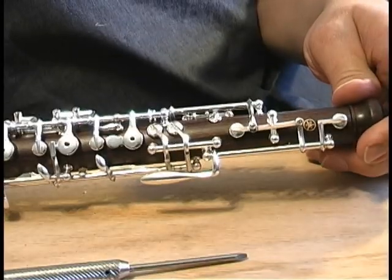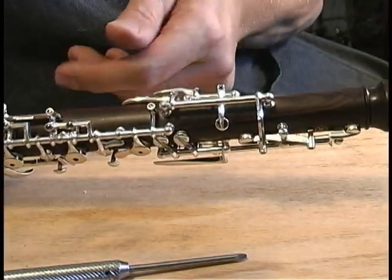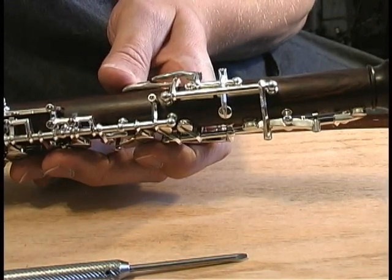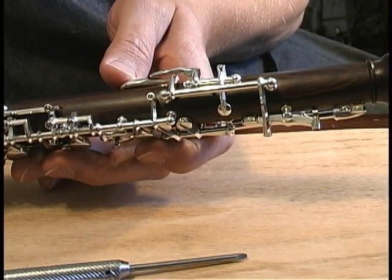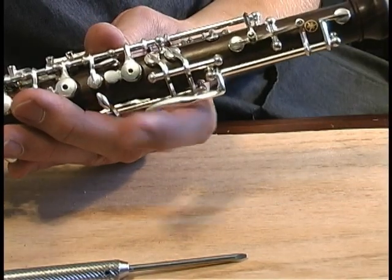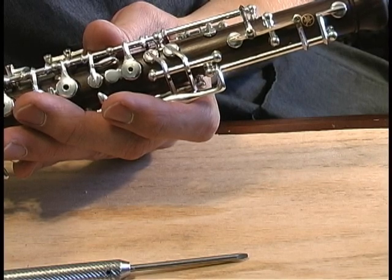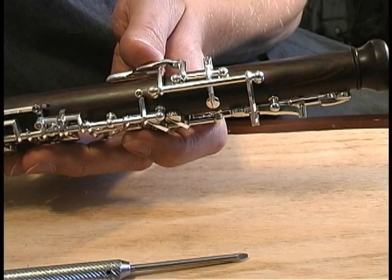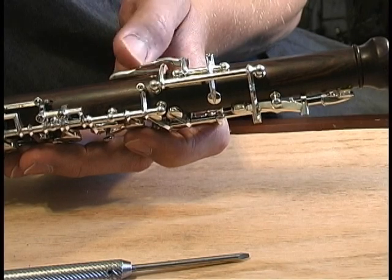For those who are not oboists, the octave keys are named after the order in which you come to them when you're ascending a scale. This is the thumb octave key, the back octave key — sometimes they only have the one. That's the first octave key, for E through G-sharp at the top of the staff. The second octave key is the knuckle one for A through C at the top of the staff, and the third one is for extremely soft entrances, high E and above, and that should never press on this first octave lever below it.